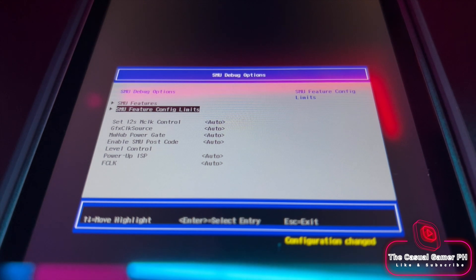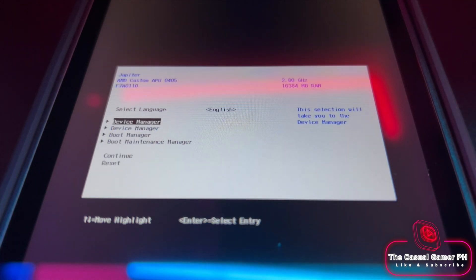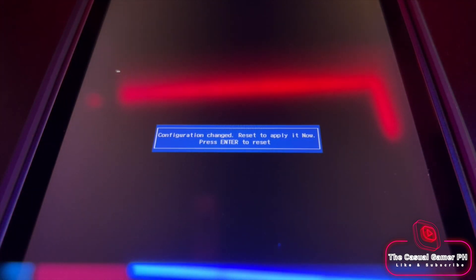Now press the Escape key. Once you see the blue prompt, press Y, then press Escape. Select Continue, and then press Enter to reset. The Steam Deck will reboot.